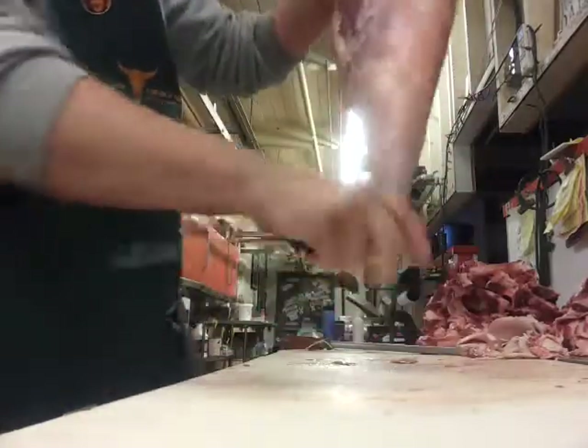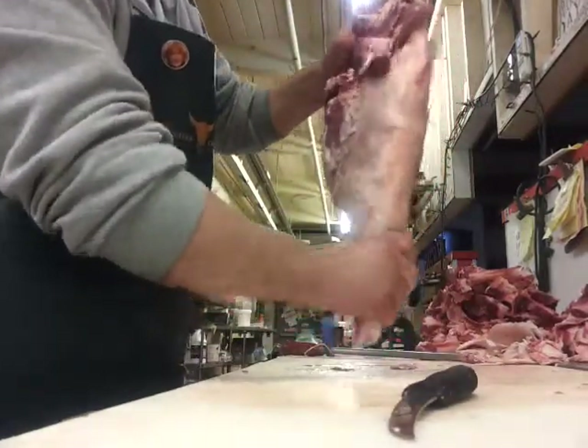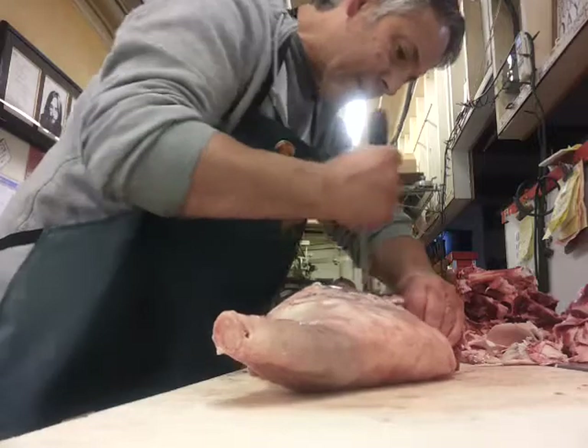You've got the leg bone there, so you've got to get it out of the hip joint.